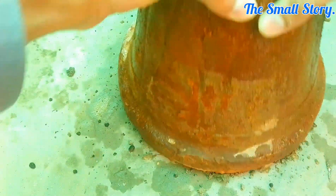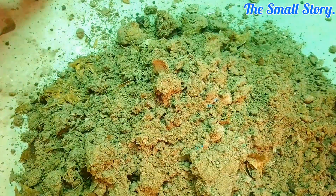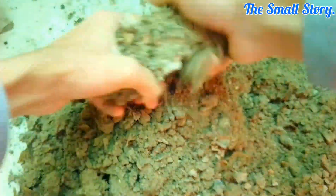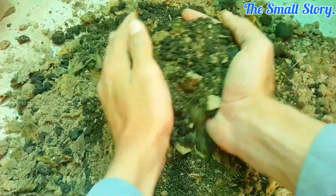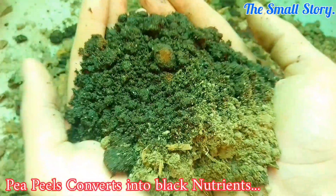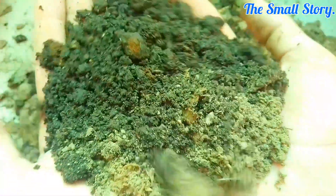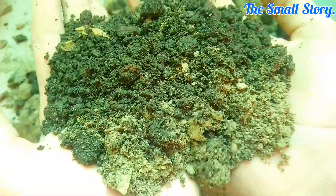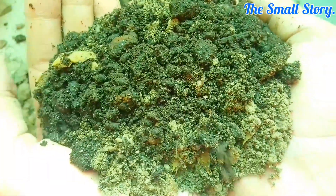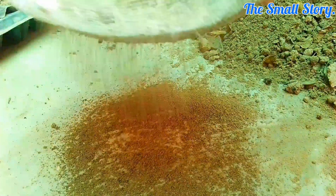Bring the composted material out of the clay pot. As you can see, all the peels that we added are gone — all of them have converted into nutrients and dissolved into the soil. This is our harvested homemade organic compost, nutrient-rich and very beneficial for plants. You can filter this composted material to separate the larger uncomposted parts from the pure organic nutrient-rich compost.